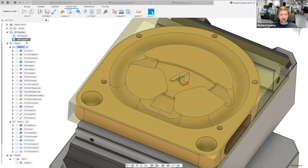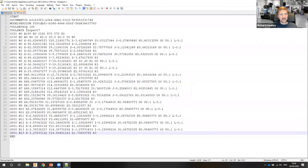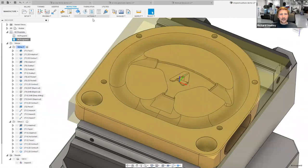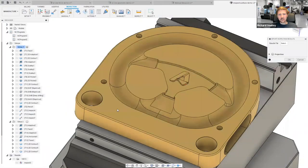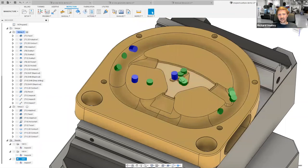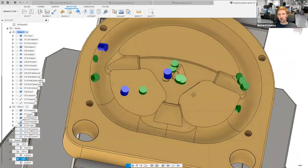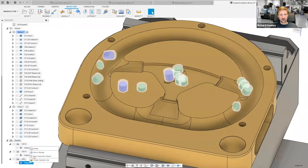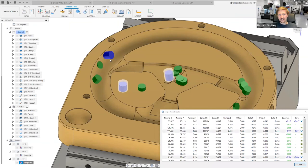Let me quickly import that results file. Going to Actions > Import Inspection Results, I choose the file, and instantly I've got a load of results graphically brought back into Fusion. I can right-click and Show Results to interrogate everything interactively. I can see the parts that are out of tolerance highlighted directly on the model.